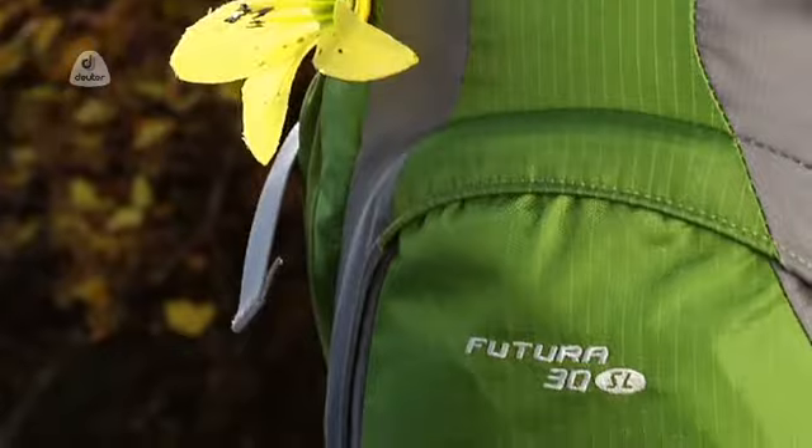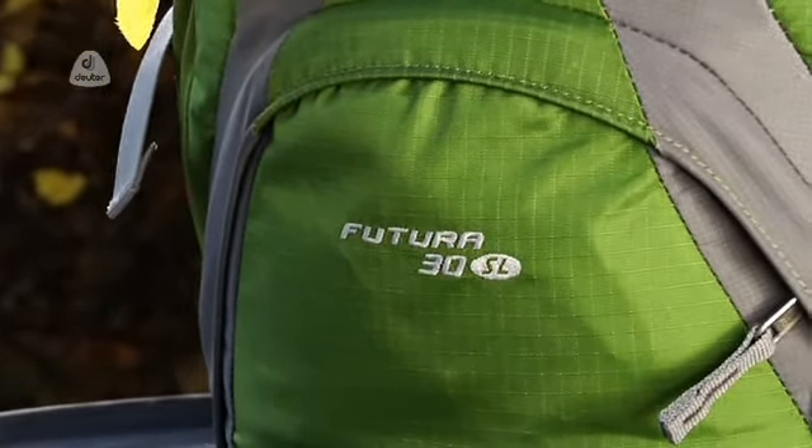Deuter's popular Futura model is designed for day trips and weekend tours. The pack is engineered to cope with a load of 3 to 8 kg.